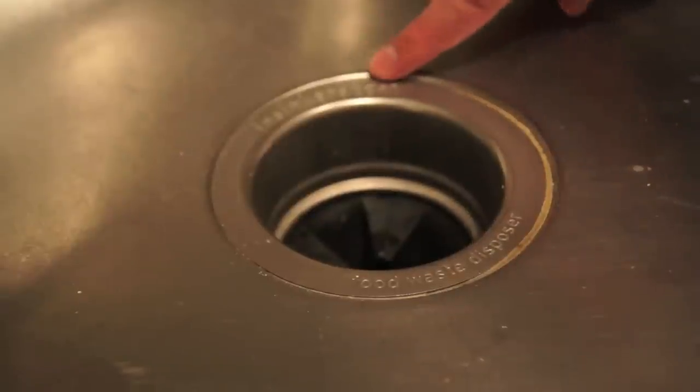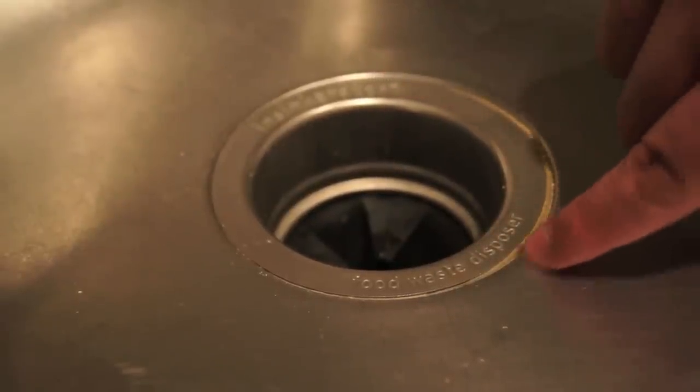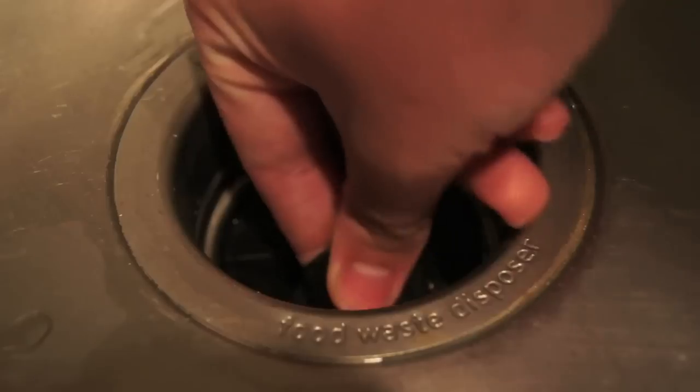For over a century, sink drains have had sanitary issues. Their seams stain and breed germs. Lenovo's Permaclean Sinks have eliminated that seam for a beautiful focal point in the kitchen sink.